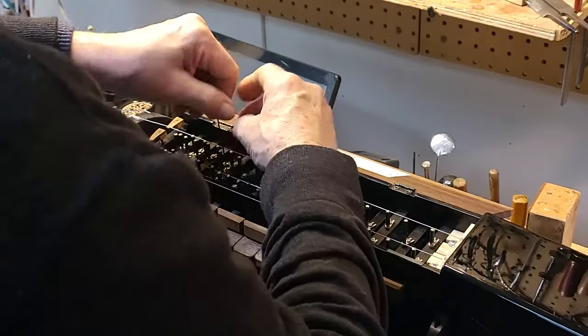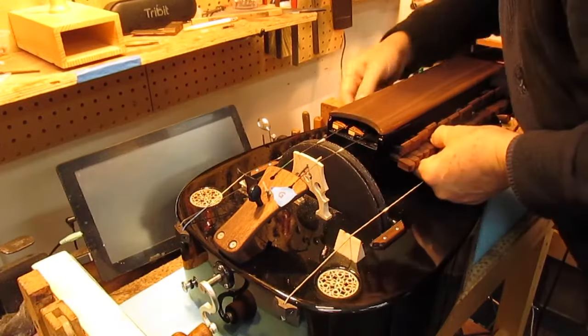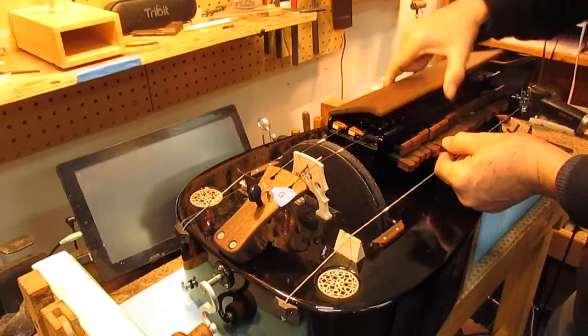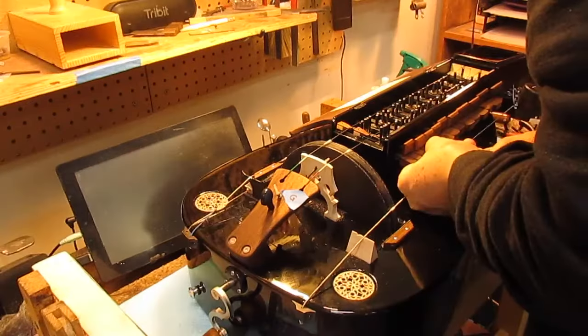Take this other one off, just loosen it — slides right out. This key should release, so we'll have to take this bar out as well. This will slide right out of here.